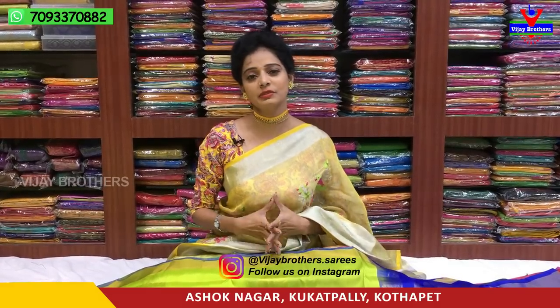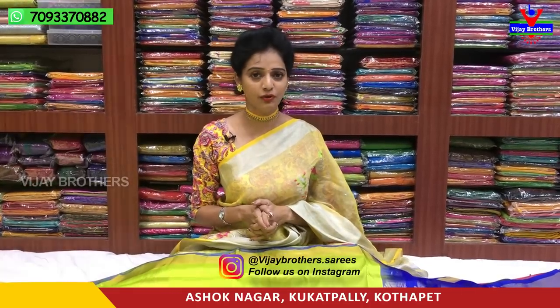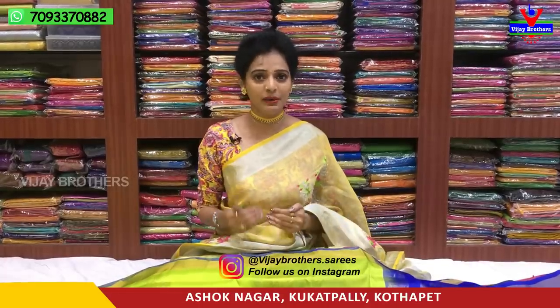Hi viewers, welcome to Vijay Brothers. I'm here to show you our showroom in Ashok Nagar Crossroads. I will show you a color combination of the total green color and a variety of different varieties. I have a lot of collection in my show.